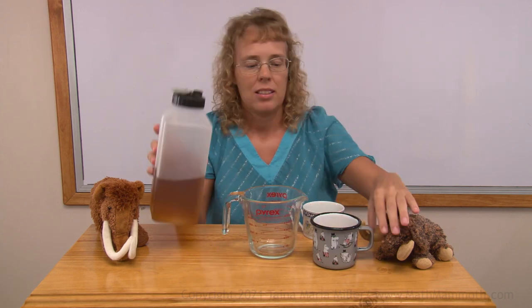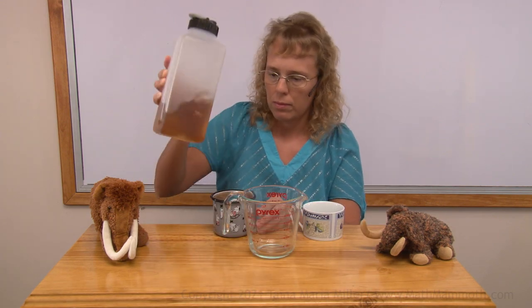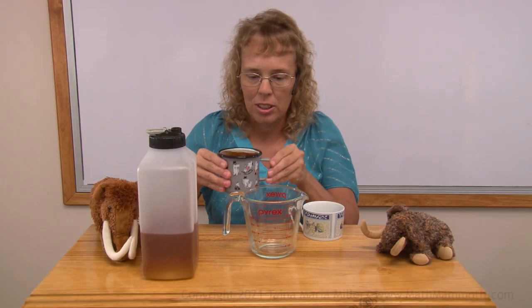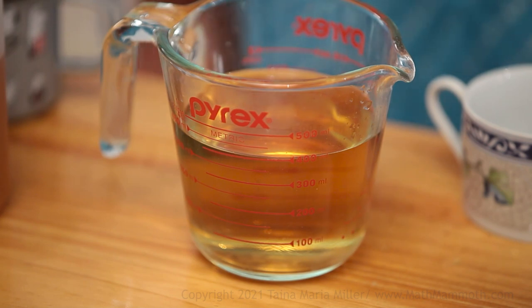Next I want to measure the volume of this drinking cup. It's bigger — let's fill it in and see if I can pour this in. And here we have 400 milliliters.